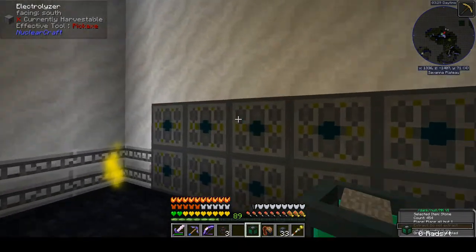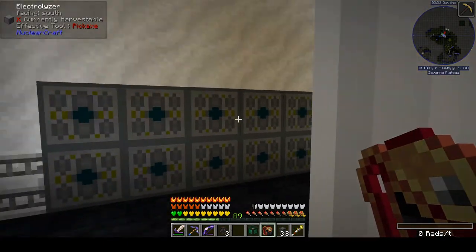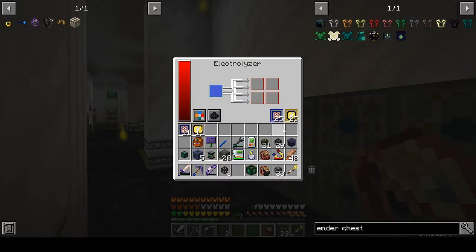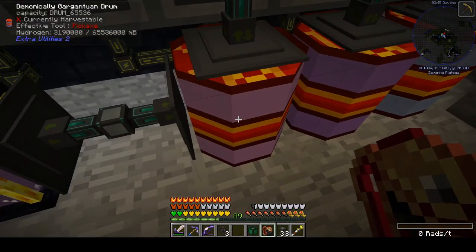We are back and I sort of have my hydrogen production under control. We ended up with about 20 electrolyzers, each with 25 speed and 25 energy upgrades, and now we are running a nice surplus on hydrogen. We're at 3,200 buckets and the overall trend is definitely going up.